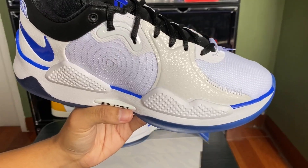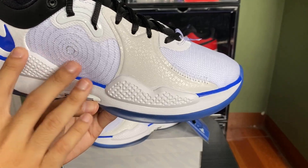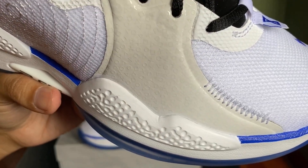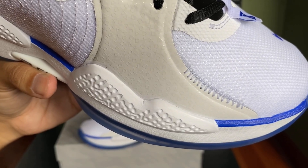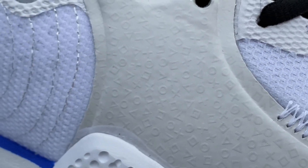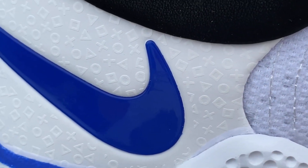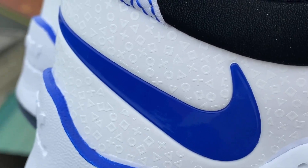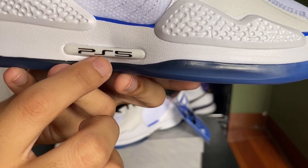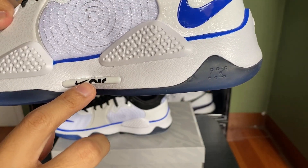On the lateral side we have the DualSense controller of the PS5 as the pattern material. You can actually see the controller buttons — the square, the X, the triangle, and the circle. We also have the blue swoosh, the PS5 logo, and on another part it says Nike Air.